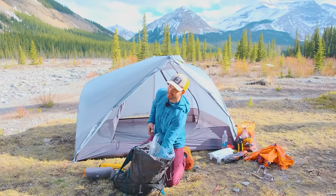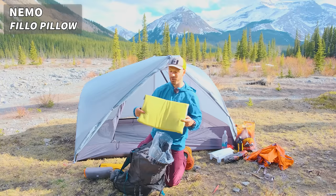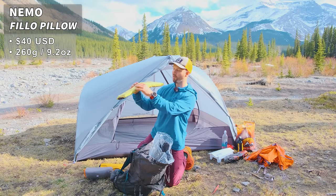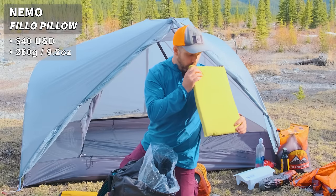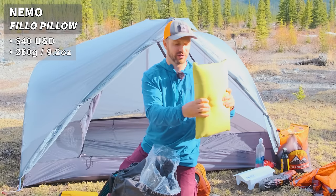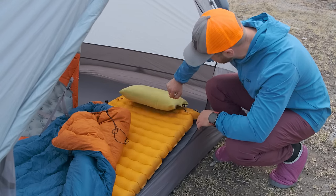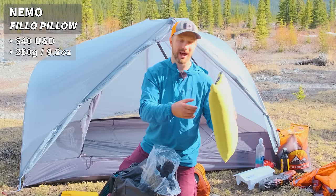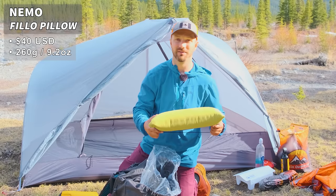Then we have my pillow — definitely still the most comfortable pillow out there. This is the Nemo Filo. It has a really thick foam topper and a valve to add air and create a nice tall comfortable pillow. I added a pad strap that I attach to loops on the sleeping pad label, which wraps around the sleeping pad to keep the pillow from running away in the middle of the night.